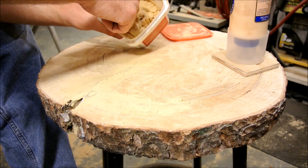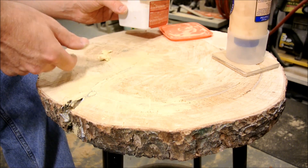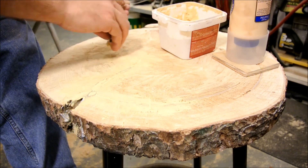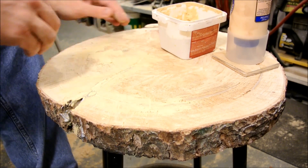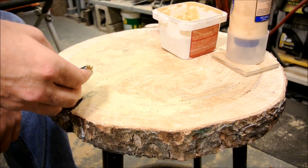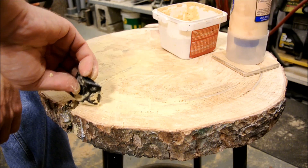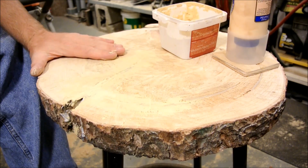Over the course of the next few days I'll make this top look nice and pretty, and I'll give it some polyurethane or something. In the future I'll give you an update on some later video and show you how it turned out.